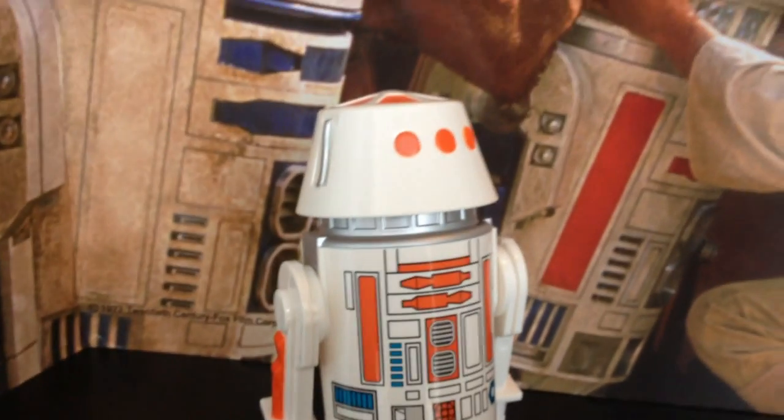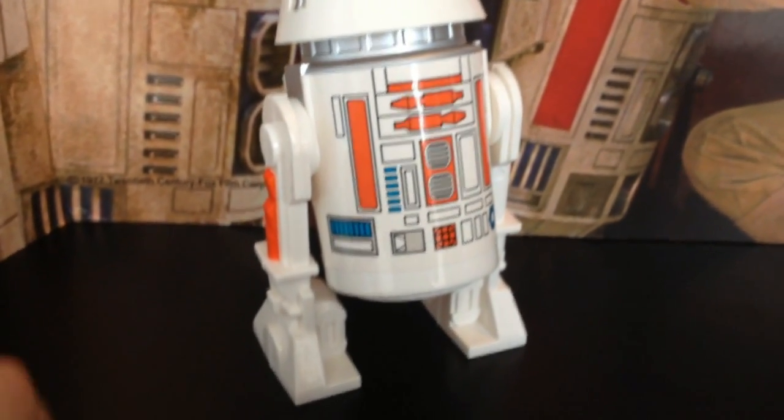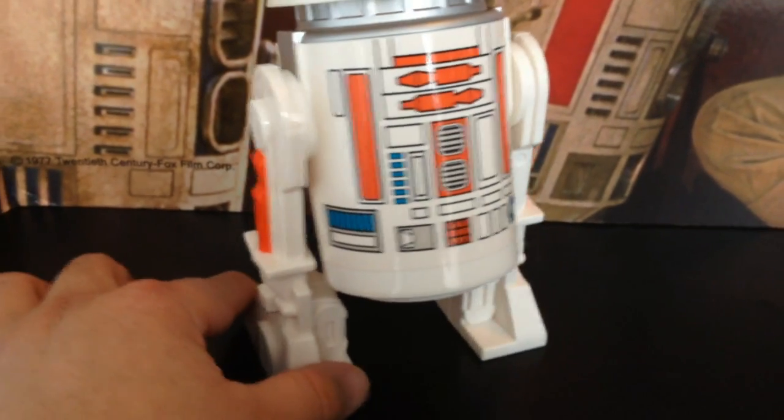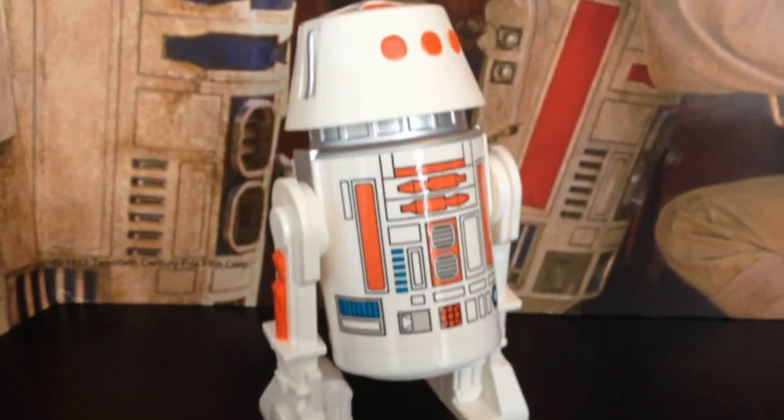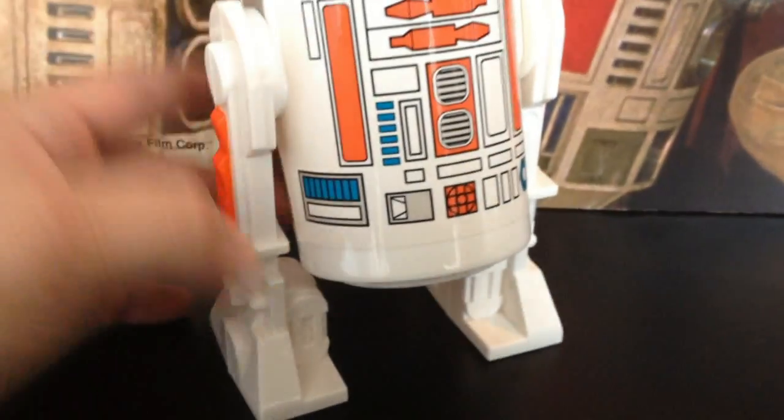So if you want to grab this, it's actually a great deal at $199.99. You get all three of them, which is — if you've missed these in the previous single card release or you're a loose collector or you just like this particular packaging — it's a great way to get all three of them for $200, which is not bad at all.